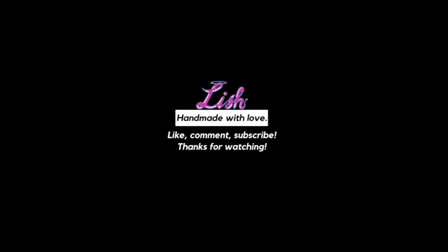If you guys have any questions on this tutorial, just comment them down below or send me a DM on Instagram. As always, thanks for watching.